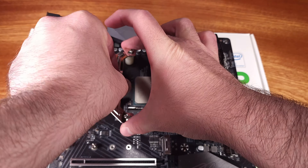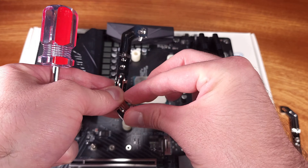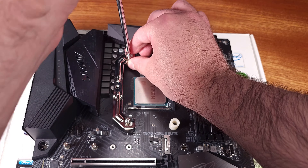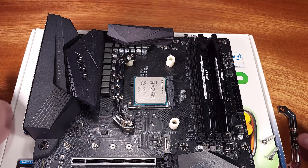The mounting system with this cooler was very easy to set up on the AM4 socket. Using the stock retention plate, you'll place each of your spacers down and then screw the arms into the back plate. The heatsink will attach at one point on each side of the bracket arms.